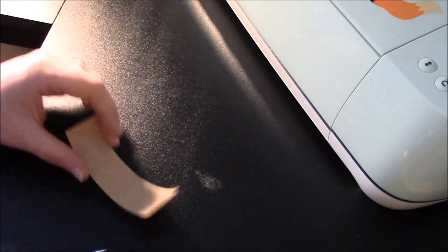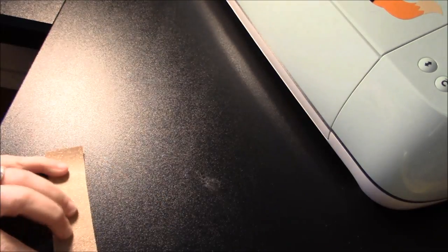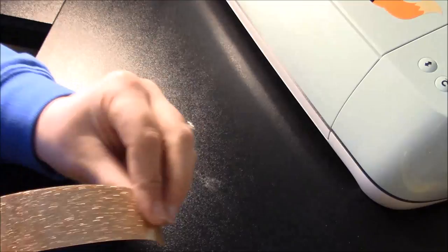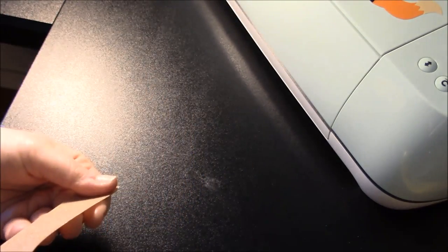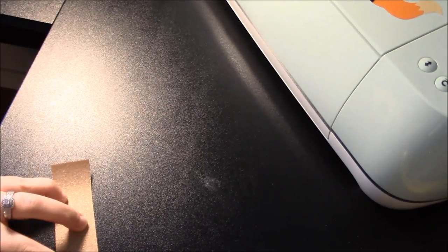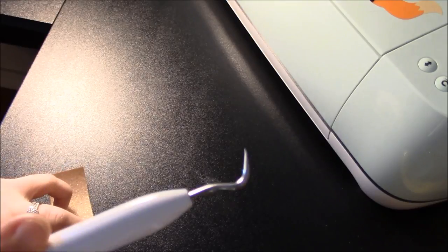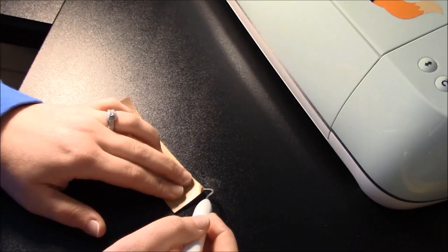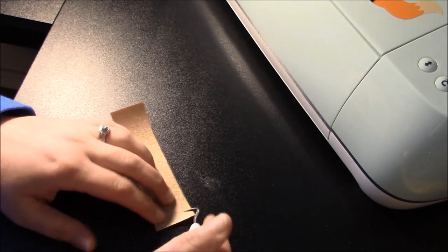Okay, we are ready to weed. Weeding glitter HTV — oh boy. It is hard because you can't see where your letters are cut at all. Even on the back, it is incredibly hard to see. So what I try to do is start in a corner. I just take my Cricut hook tool and I stab a corner — that's the only way I figured out how to get it off really easily. I stab a hole in a corner and I lift.